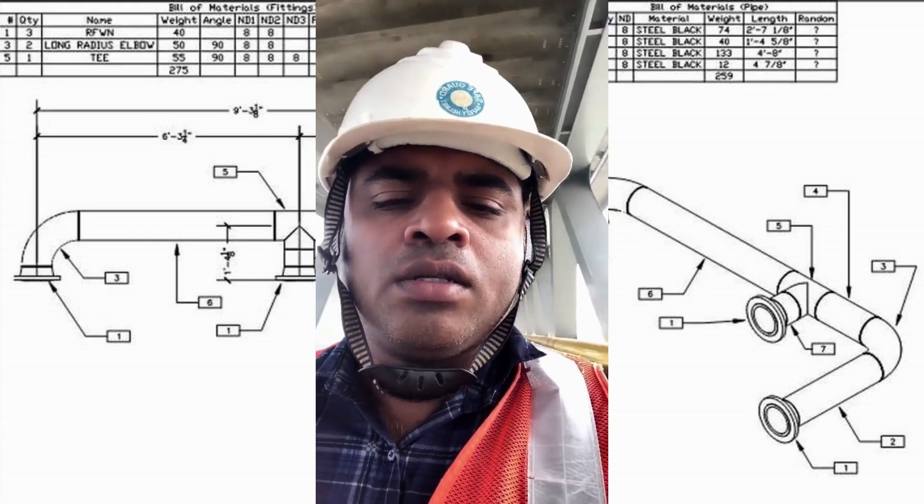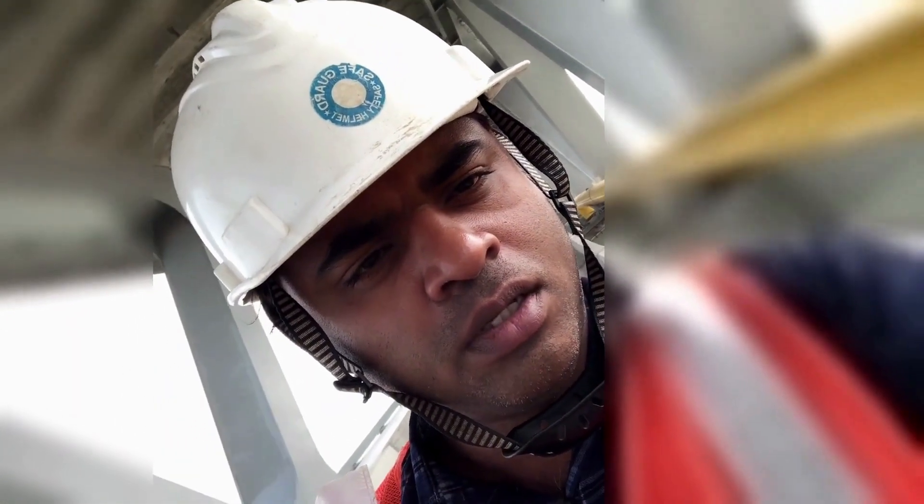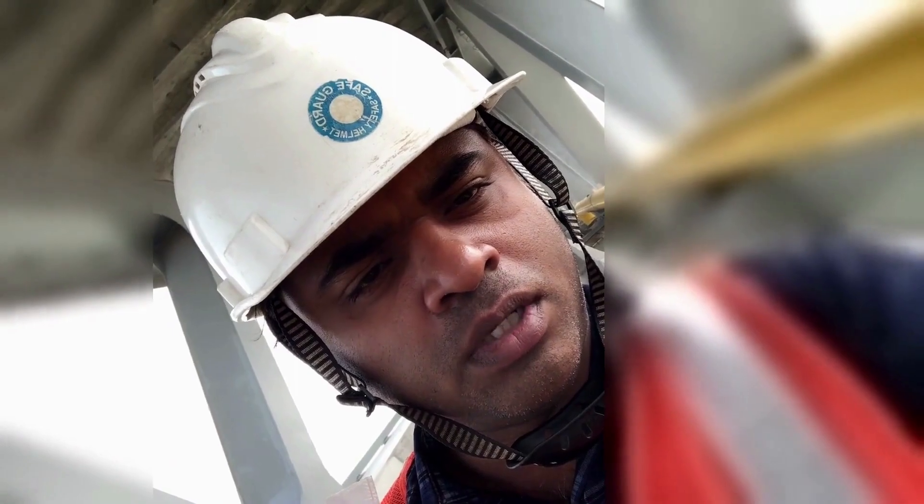Let's see some fit-up and visual inspection in the field. First, we check the RFI before starting a fit-up inspection. RFI means Request for Inspection — generally we receive the RFI 24 hours before the inspection, though it can vary project by project. We can get all the information about the joint location, line number, and procedure followed from the RFI. This video is blacked out for privacy issues, but you can understand the procedure we follow.